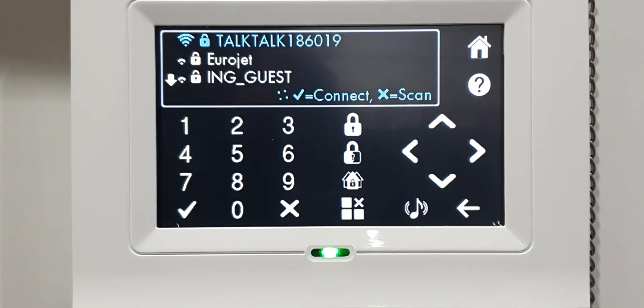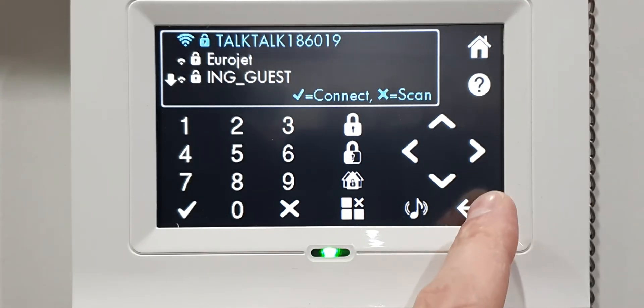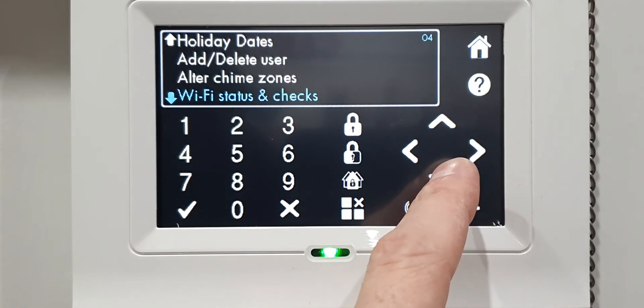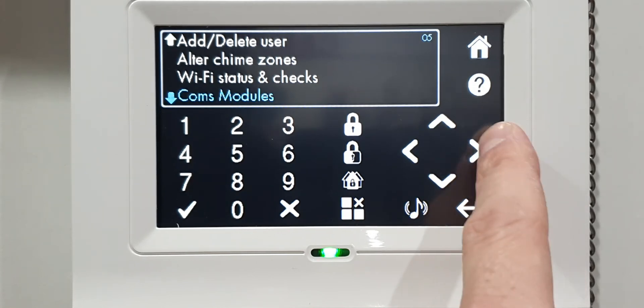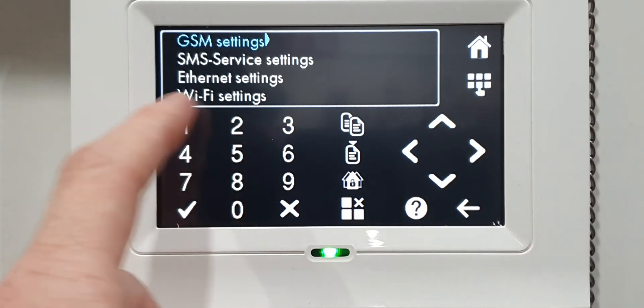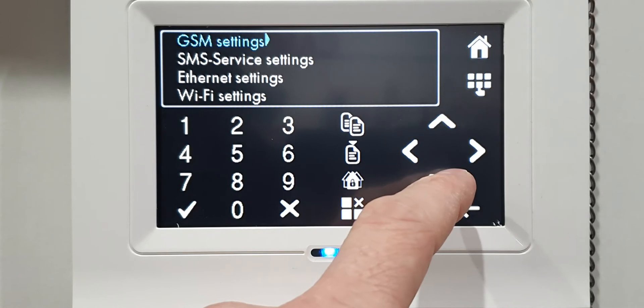Same as before, give it about 10 seconds to log on. When that's done, press the back button and press down to Comms Modules, then press the right button. You'll see Wi-Fi Settings - we still need to put the Wi-Fi password in.